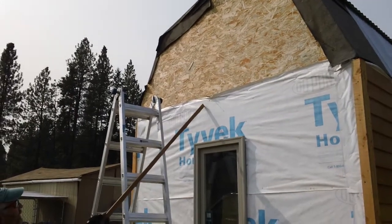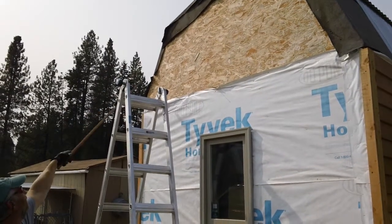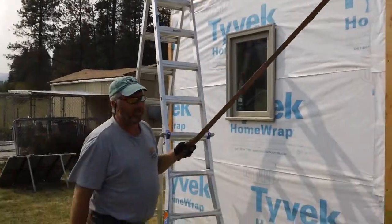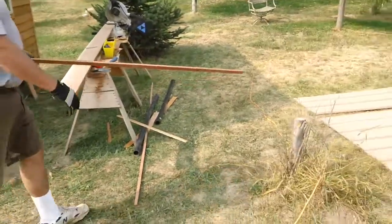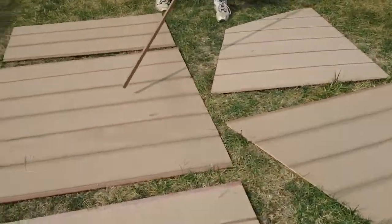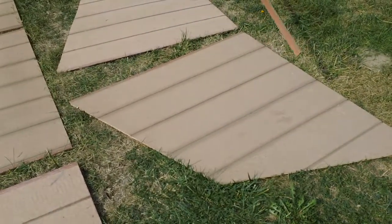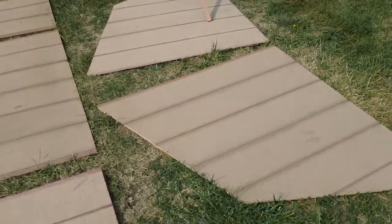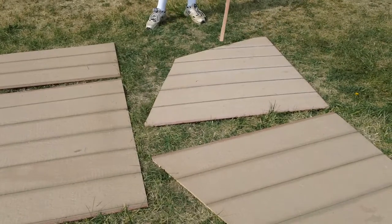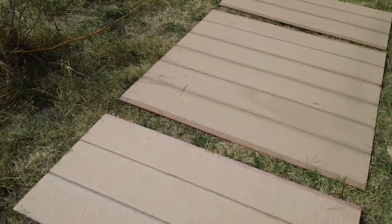We stuck some nails in between this sheet and this sheet so that we could lay those sheets up on top and trace this profile so that we could cut it out and have it fit correctly. We've already done that. This is a half sheet right here that we set up there and traced the outline of the roof line profile and cut it. Then I just flipped this one over on top as it was a whole sheet and traced it again and cut it. These two are going to lay on these three sheets right here — we've already traced them.